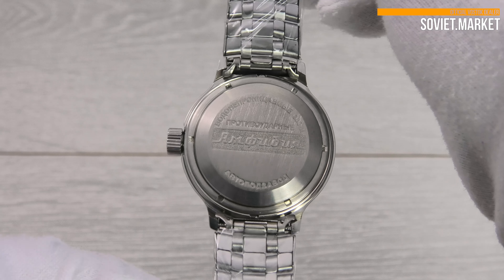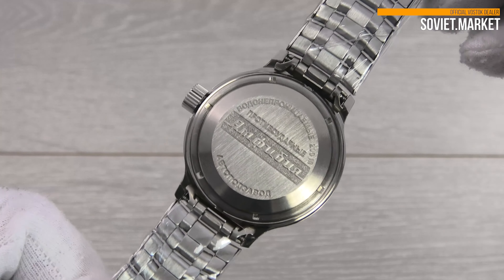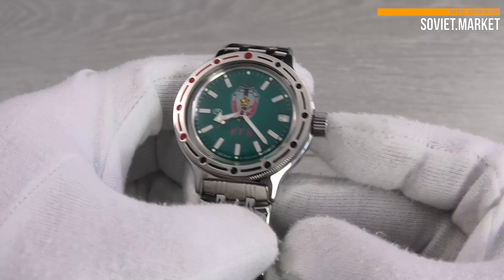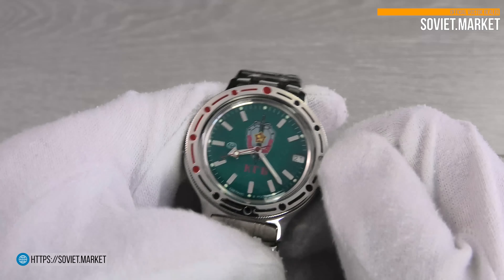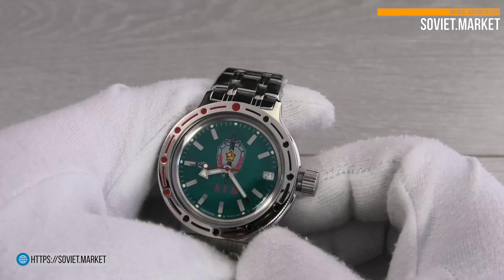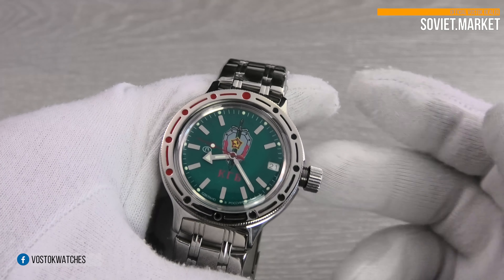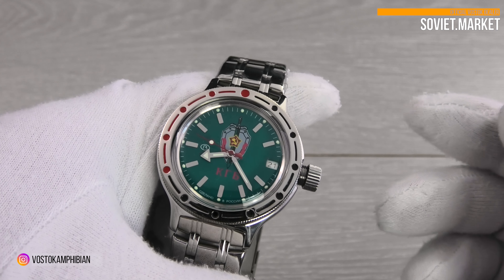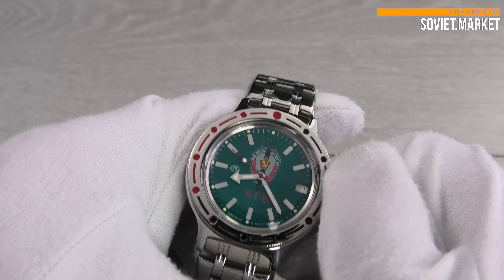Water resistance is up to 200M or 20 bar. The crown is located at three o'clock. For manual winding, simply unscrew the crown. Please note the crown glides freely even when properly attached and is not meant to be static — this is normal as part of a technical feature that enables Vostok's signature hand winding.